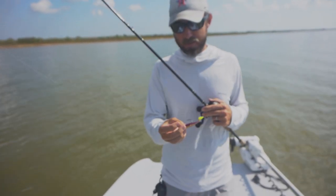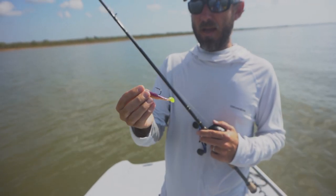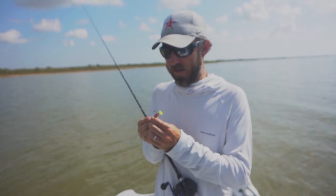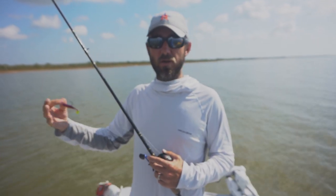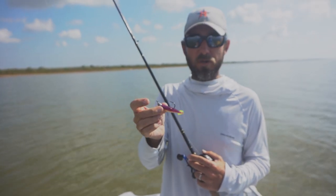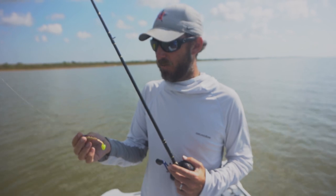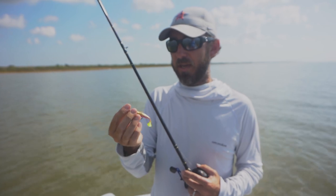What I have here is a quarter ounce jig head on the three inch DOA. I almost always throw a quarter ounce jig head out of the boat — I like to be able to get deeper faster and get to the bottom. But if I want to cover a higher water column I just work it a little bit faster. If I want to work it slower and higher I'll go with a lighter jig head, but I'm almost always a quarter. Back in the marshes fishing for redfish I'm throwing a quarter because I want to reach further out to get to them.